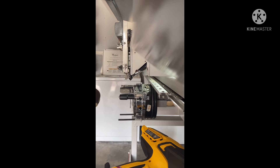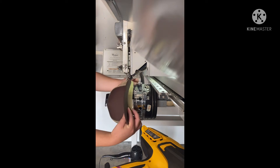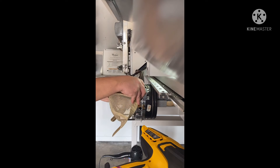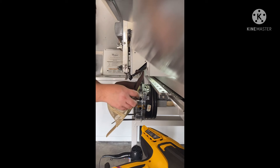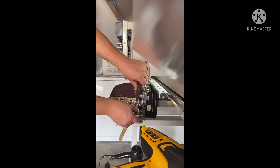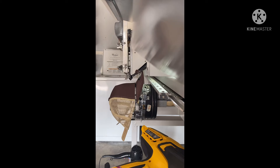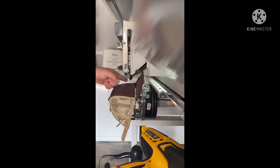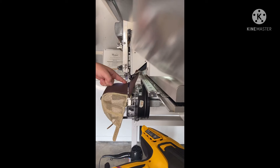I've been doing embroidery for about six months. If you've been doing it longer than me, hopefully you can still learn something from this. I have this Ricoma MT1501 and I have no complaints. A lot of people do complain on the website — when you buy the machine and connect to the Facebook page, there are more than 4,000 members on that Facebook group.